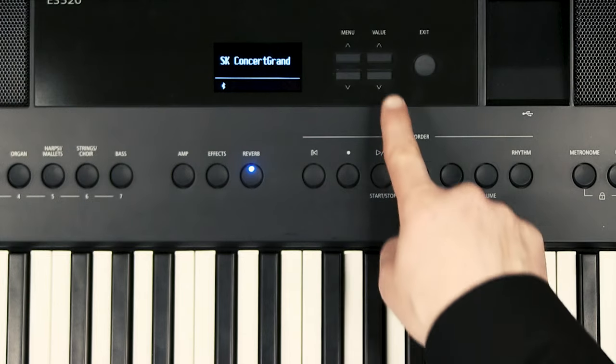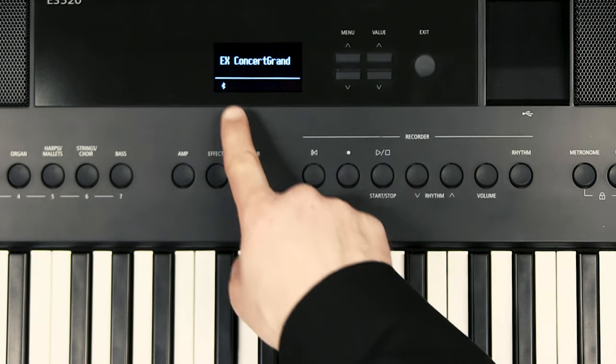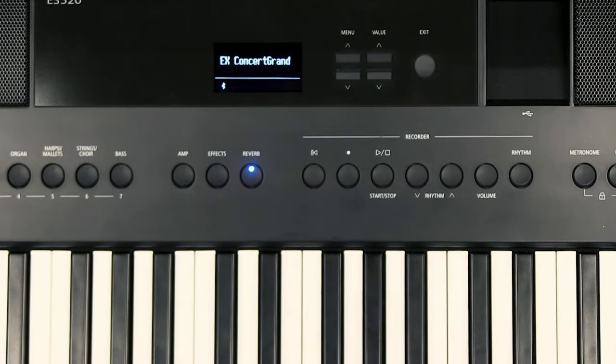As well as the Shigeru Kawai concert grand piano sound, the ES520 also features the EX concert grand piano. This is a slightly brighter tone — it's good for contemporary pop and jazz as opposed to classical. That's my own opinion, but it does work really well for that style of music. Have a listen to this.